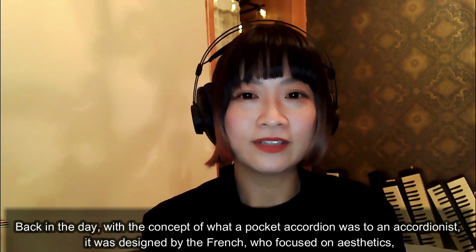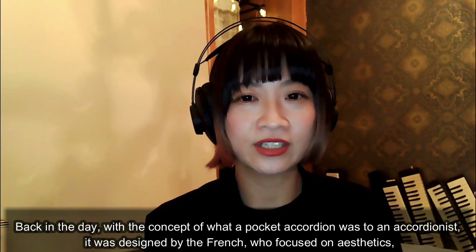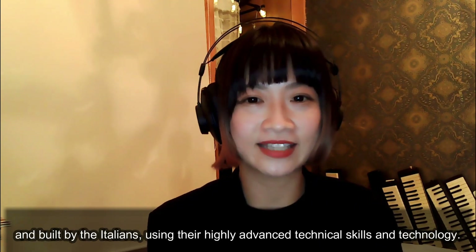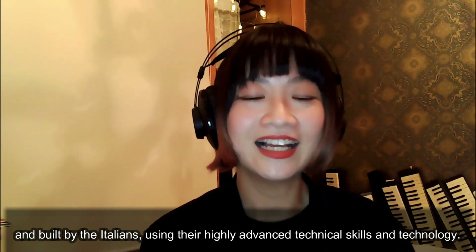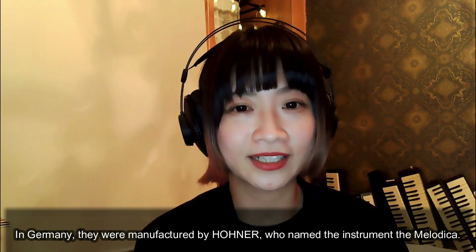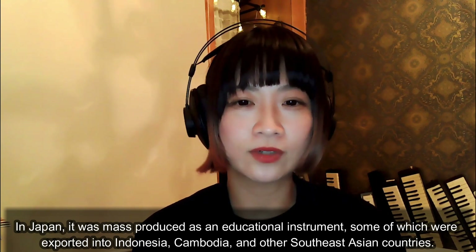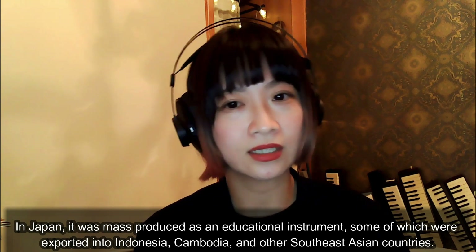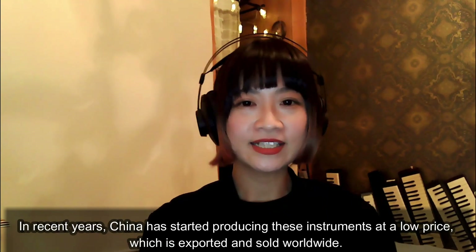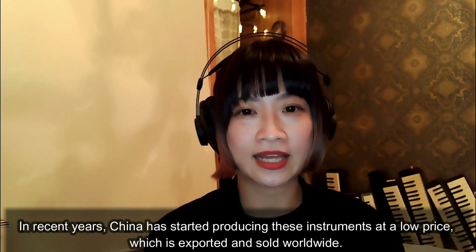Back in the day, with the concept of what a pocket accordion was to an accordionist, it was designed by the French who focused on aesthetics, and built by the Italians using their highly advanced technical skills and technology. In Germany, they were manufactured by Hohner, who named the instrument the melodica. In Japan, it was mass-produced as an educational instrument, some of which were exported to Indonesia, Cambodia, and other Southeast Asian countries. In recent years, China has started producing these instruments at a low price, which are exported and sold worldwide.